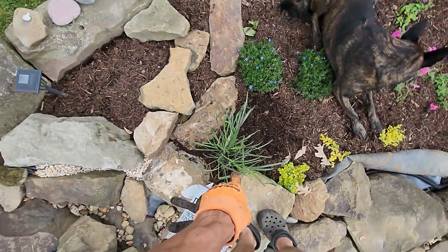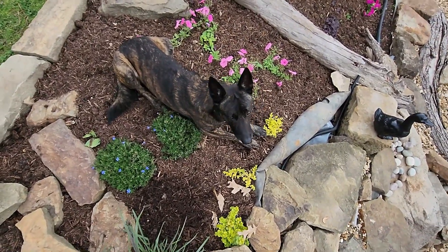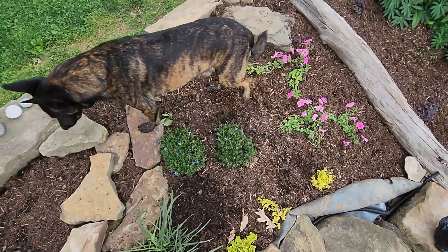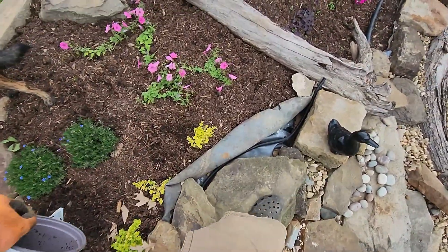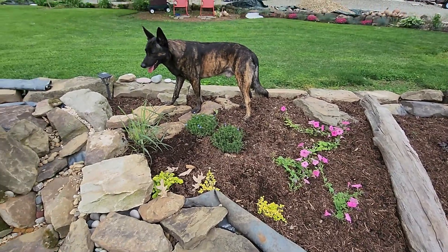Welcome back to Wet Acres. Today we're going to do a garden tour. I just planted a lemongrass here and Echo the pup is laying in the rest of my garden. Trying to get them out without damaging anything. We're here on the edge of the pond that we are constructing this year.